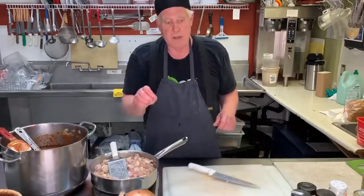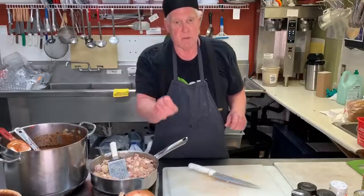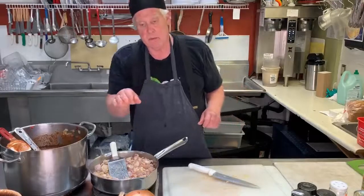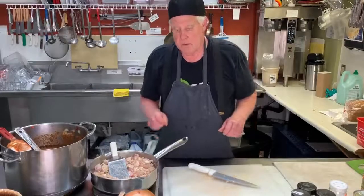Taste each one, and you'll find the middle one is just right. You'll feel where the salt level comes up and it blooms — everything kind of brightens. And then after that it'll kind of drop off and you'll have something way too salty. That's the thing to learn.